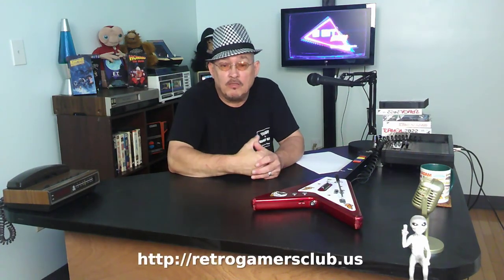Hi, everybody. Welcome to another podcast for the Retro Gamers Club. This is the second one I'm doing and it's only been one week, so I'm doing well — I'm staying on schedule. I've got a bunch of things I'm going to bring up today for all you Retro Gamers Club members and all you non-members or people who want to become members. I'll put the link down at the bottom so you can go join the club.